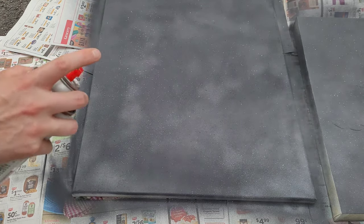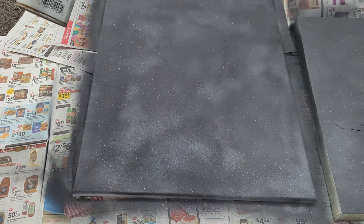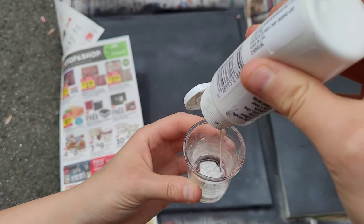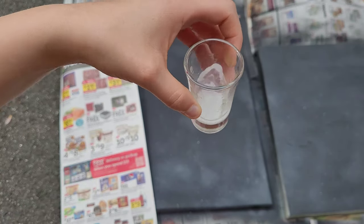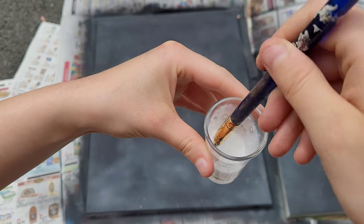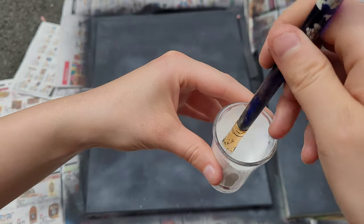Spray the white spray paint from a distance away — it creates little white splotches. Granite is going to have little splotches like this, so it's pretty important to do. Now mix up some white acrylic paint with water. The consistency should be pretty runny, but not extremely runny — if it's too runny, it's going to leave splotches and spread out on your canvas and just not look good.